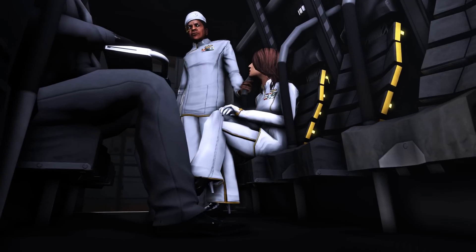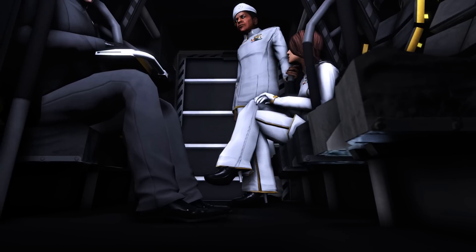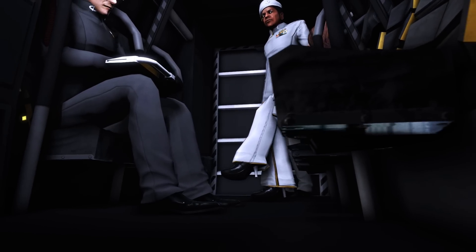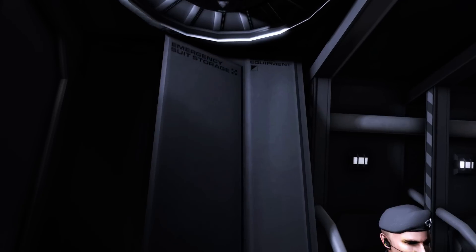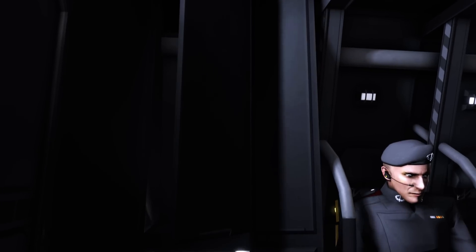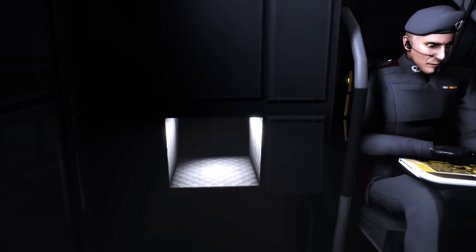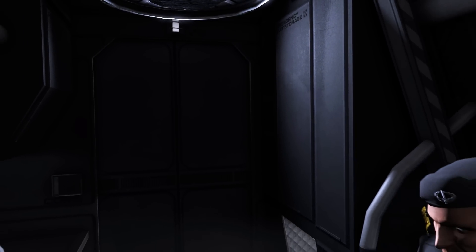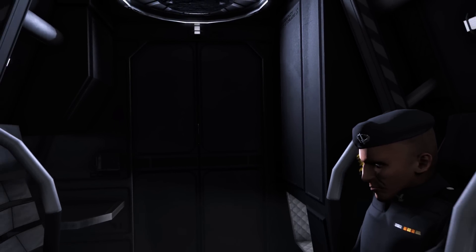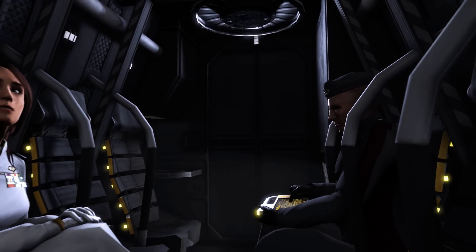The passenger section is designed with interchangeable interior components as needed for the mission, but generally it is in a passenger configuration. Lockers include emergency rations and survival supplies, as well as a basic toolkit for repairs. The center locker houses three lightweight environment suits rated for one hour of exposure to space for in-place repairs and emergency ejections.